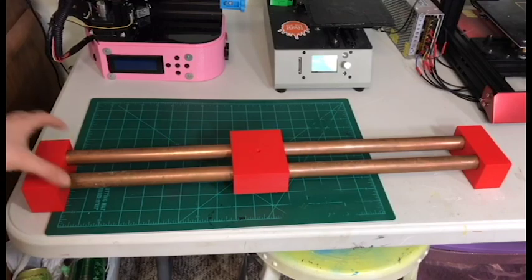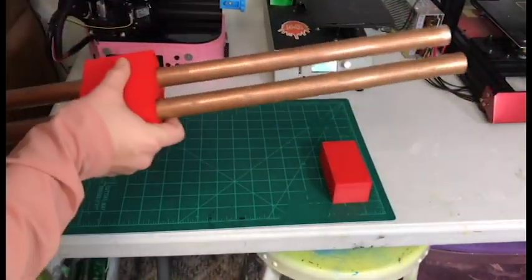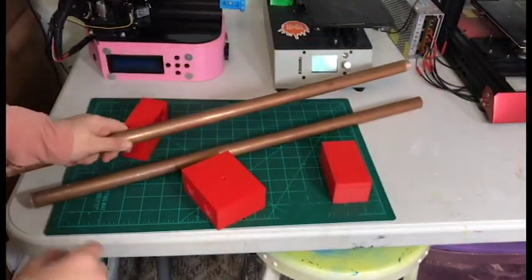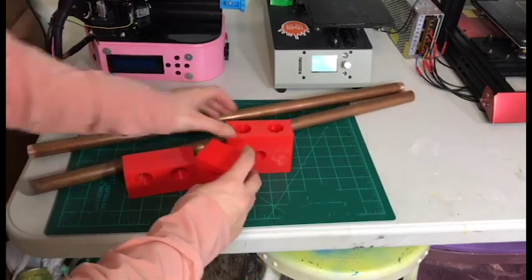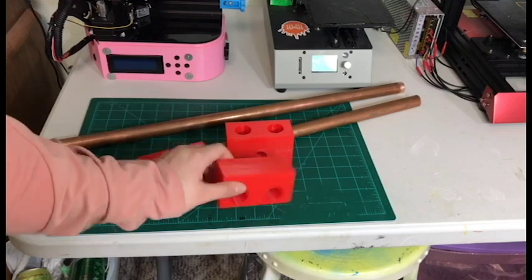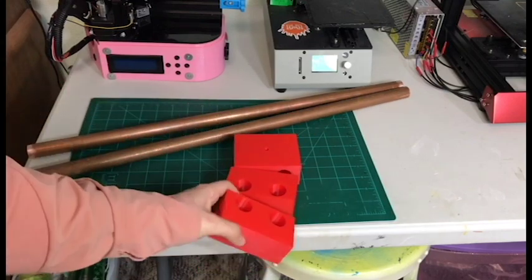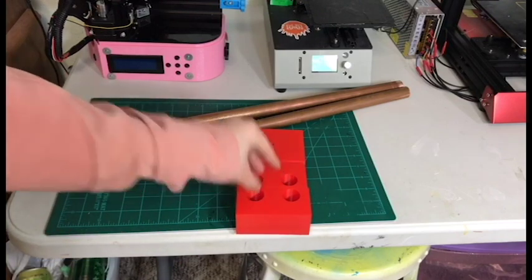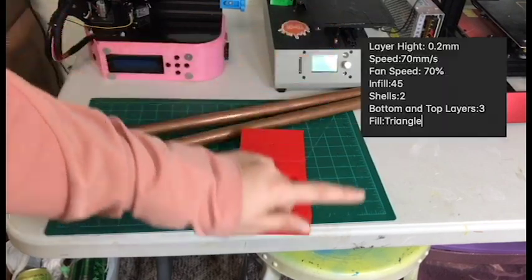Alright guys, so this is what I have done so far. Now these are all just parts, nothing is actually glued together - they are just printed. These were printed in Polymaker's True Red PLA and they turned out really nice. The quality was great. They were all printed on the TiVo Tornado with great print quality, and the slicer is Simplify 3D. I'll have the printing information over here.